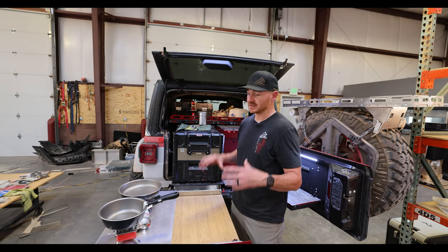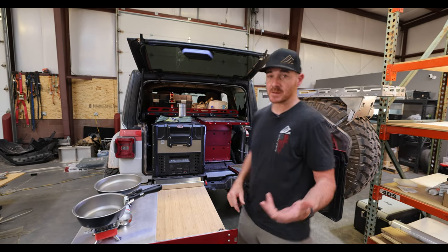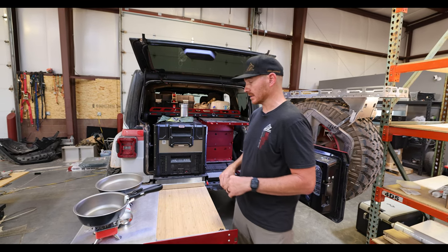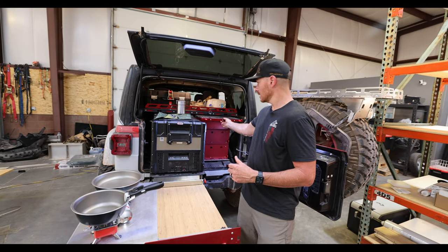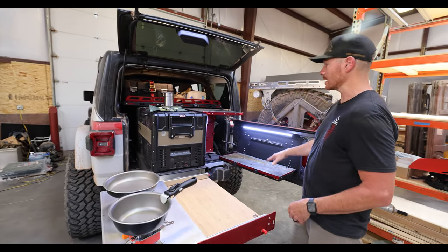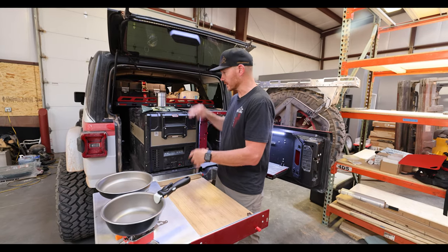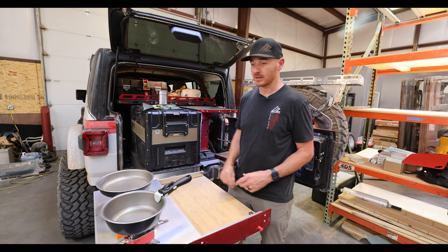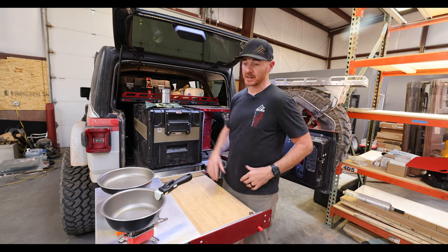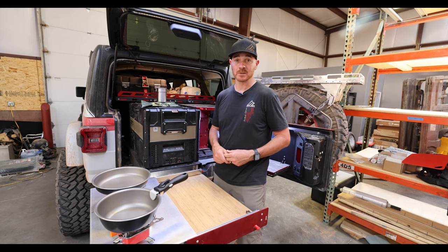The other thing that worked out really well is all the table space we created with the MOLLE components, including the versa table. Generally when I go out it's me, my wife, and my two kids, so cooking a meal is a pretty decent production and having all the table space we can get is always a big task. With the addition of our flat slide, the flat top on the ARB Zero was really nice. The Lowepro triple slide and the table all worked out great to create tons of table space. You could stand in one spot and just turn and get to everything you needed to prepare your meal. It all folds up in a couple of minutes and you get back on the trail pretty quick.